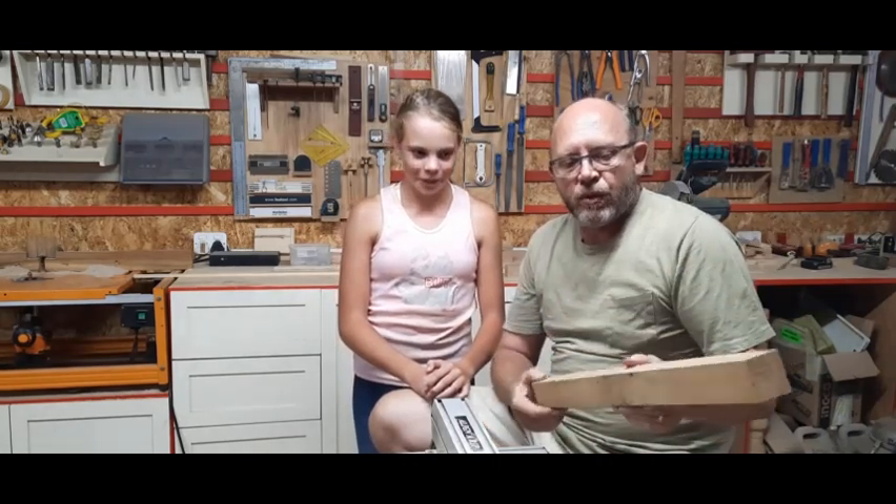Hey everybody, welcome to the Little Woodshop. Today we're going to make some de-shedding brushes for the horsey people. As some of you might know, my daughter is an avid horse rider — she does some dressage and whatever with some donkey she's got. It's a simple little brush. I just got a piece of off-cut white oak that we're going to make four or five from.